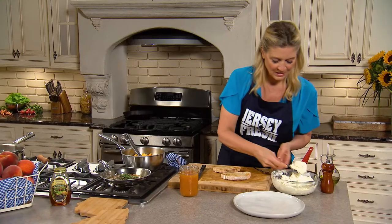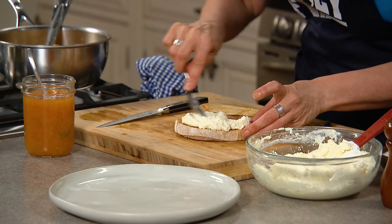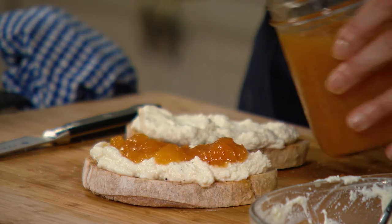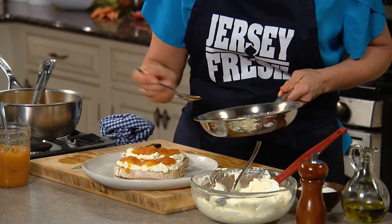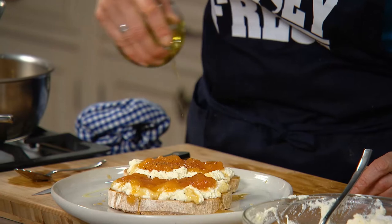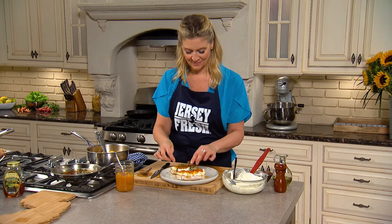So let's just assemble. Be generous — because the ricotta, if you put it on in a generous, sort of free-form style, the jam will just fall into those nooks and crannies. Generous dollops of the jam. Look how beautiful that is. I'm gonna drizzle over our honey. Give it a drizzle. Great with the bread, great with the ricotta. And then I'm gonna go with a little black pepper. Drizzle olive oil. And that's it — you can take some lemon thyme and garnish with it. I'm in love with this.